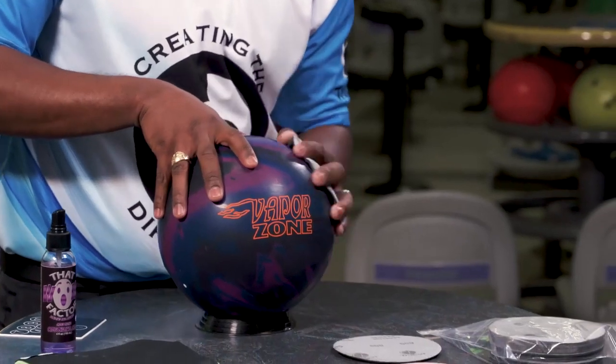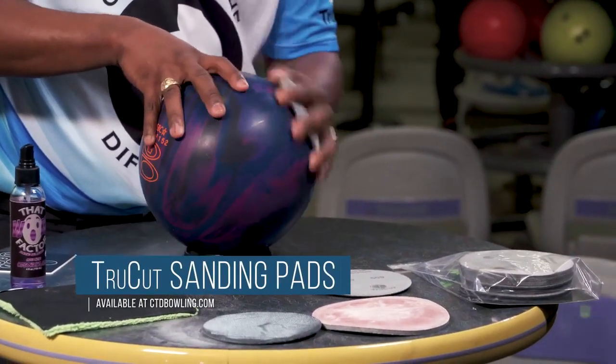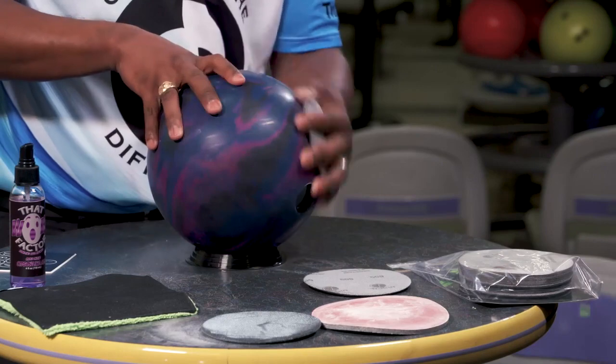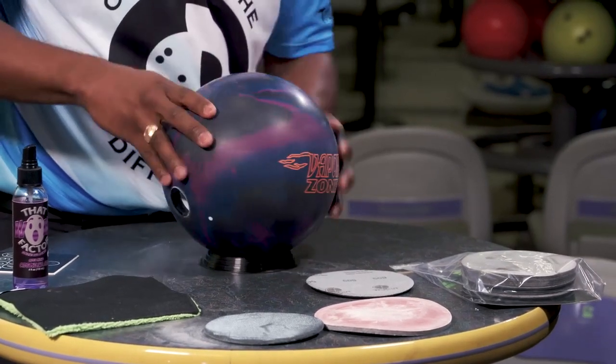Here's the pad, here's the ball. Light pressure — nothing too crazy — just going around the sides of the ball. The reason you go around the sides twice is because you can't put as much pressure on the sides of the ball as you can on the top. So now we've gone around the ball twice and we go to the top.